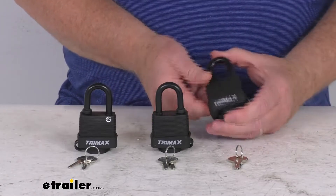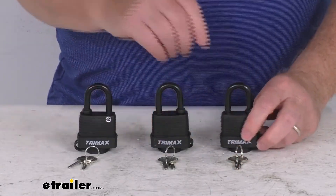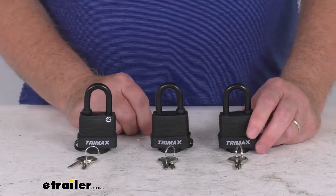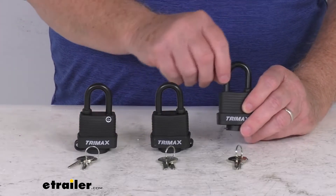It is a dual locking mechanism, so it makes it very tough to pry open. And as we mentioned, the locks are keyed-alike, so you can use any of the keys in all the locks. It comes with two keys per lock. The hardened steel shackle right here will protect against any bolt cutters.